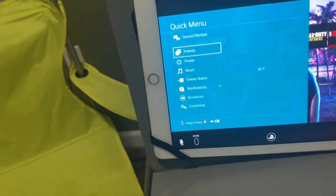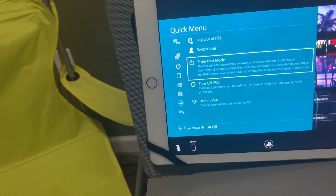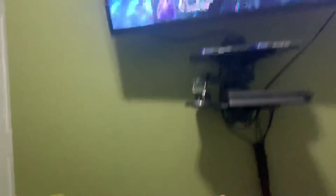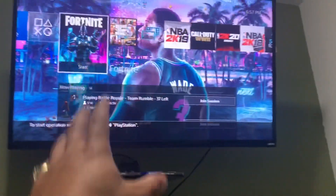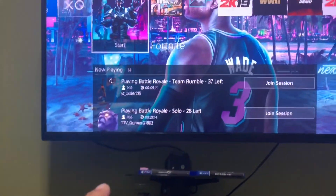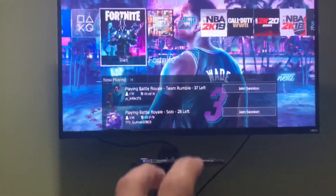So what you're gonna do is make a whole other account like I did. I switched user and created a whole new account. You got to make a brand new PSN name, and you have to make an email for it — set it up on a computer first.